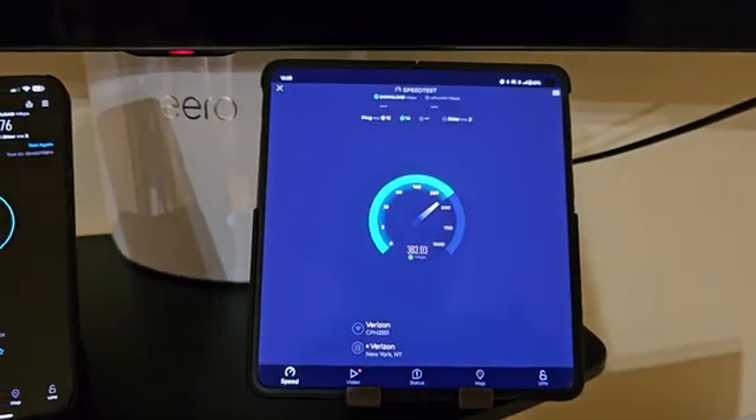Some people might say maybe there's a problem with this device — but I had two other friends come over with their Wi-Fi 7 enabled mobile devices, also OnePlus phones, and got the same results. Anyone who came in with a non-Wi-Fi 7 device got great speeds.